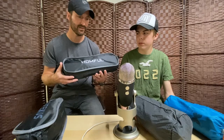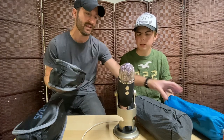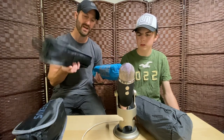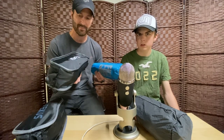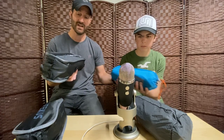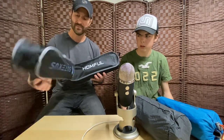Two pounds one ounce — "heavy" is a relative word in ultralight backpacking. From our lightest at one pound two ounces to this at two pounds one ounce, we're talking almost a pound difference. That's a lot to ultralight backpackers. If you're not an ultralight backpacker and just want comfort, this $25 version is by far the most comfortable.